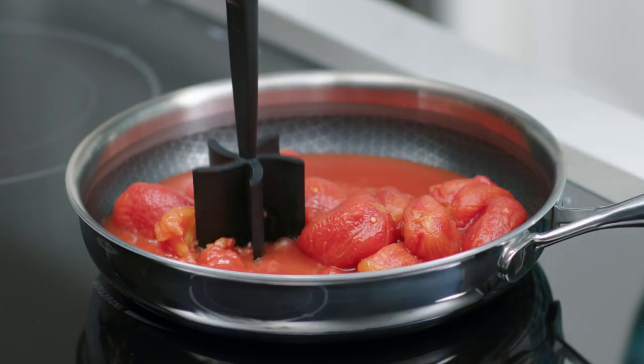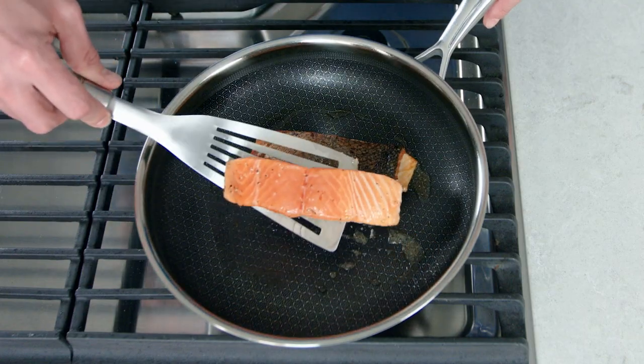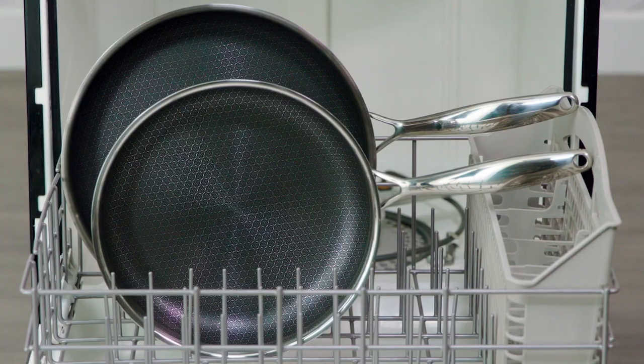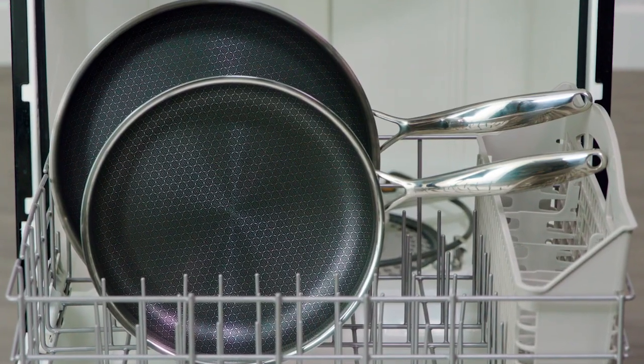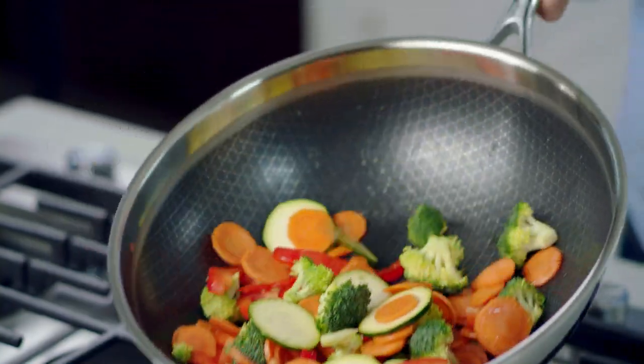This cookware is so easy to use. You can use any utensils, including metal, and they won't chip or scratch the coating. You can even put them in the dishwasher, and if they weren't already easy enough to clean, we designed them without rivets so there's no food build-up or rusting.